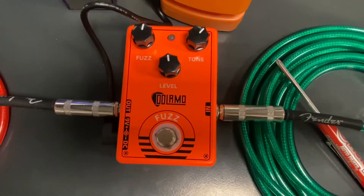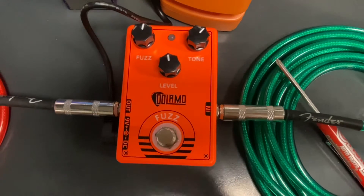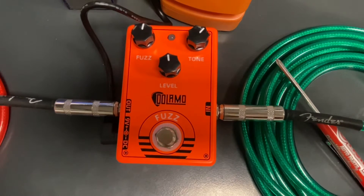Do-la-mo, do-la-mo, however you pronounce it — fuzz. From what I heard, it is a Big Muff. From what the eBay listings tell me, it is a Fuzz Face.